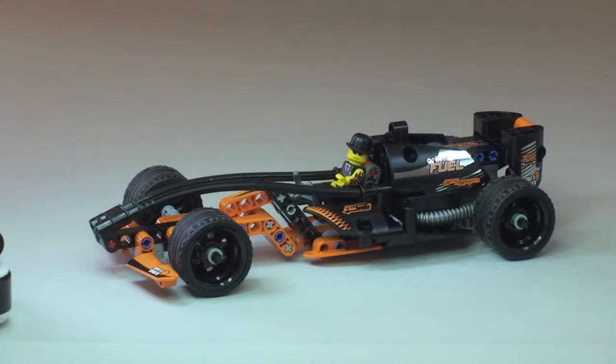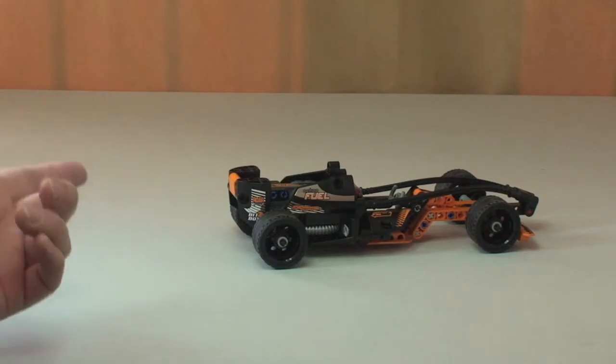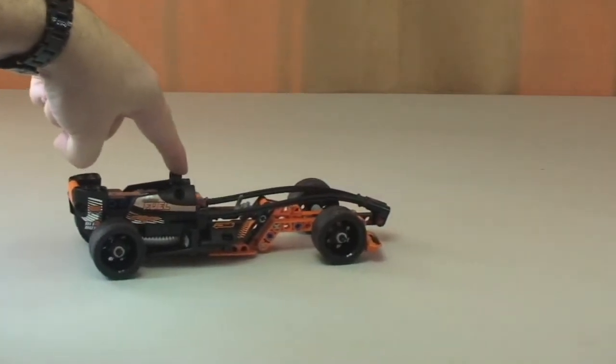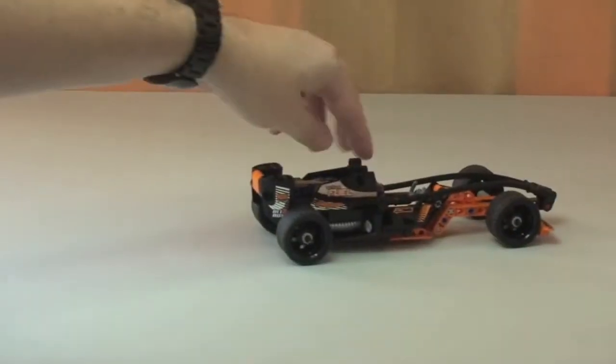Next up we'll show you the feature on this set, which is obviously that pull-back feature. Quite simply, you do what it says on the box — just pull back. I'll touch the top of that, pull it back, then release, and you can see the Black Champion Racer shoot out.